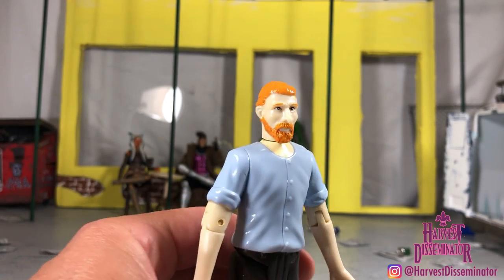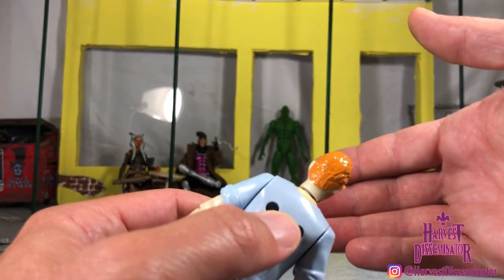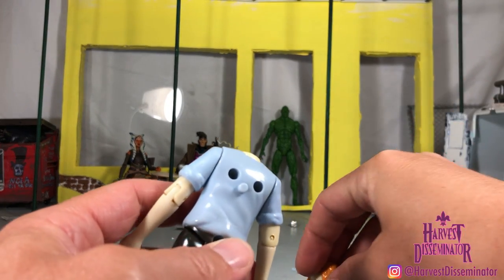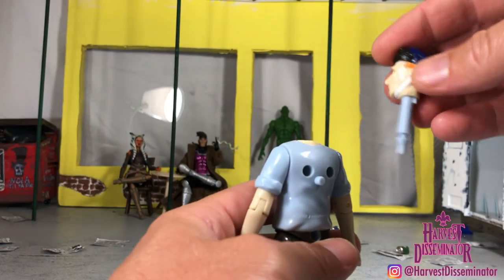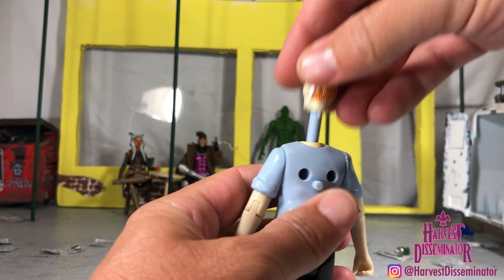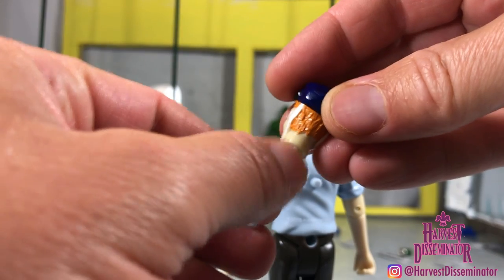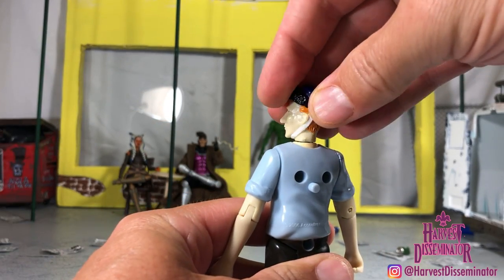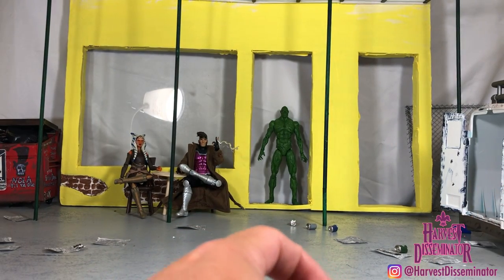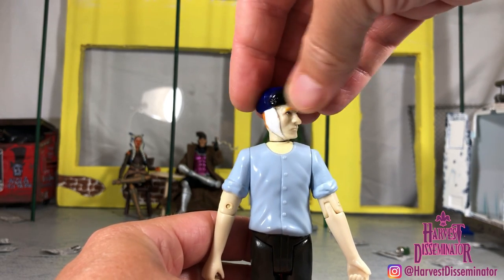To get the heads off and swap them, there's a button in the back and these things literally shoot off. I could probably hit that van over there. You snap it in, and there's a little knob that you can see right here — you put that in and it prevents the 360 rotation. It popped right out — let me put it back in. Yeah, man, you just swivel it side to side like that. For what it is, it's nice.